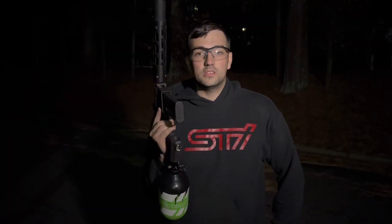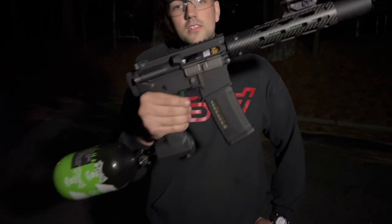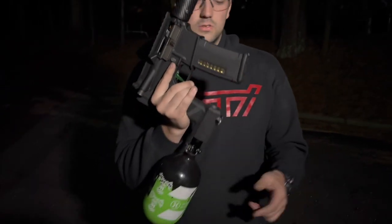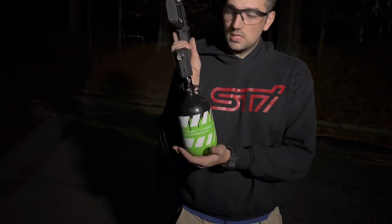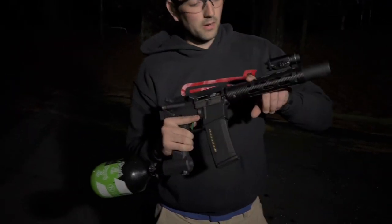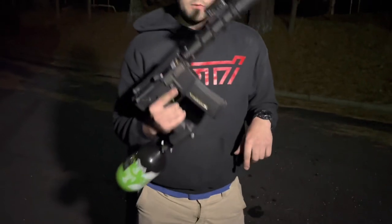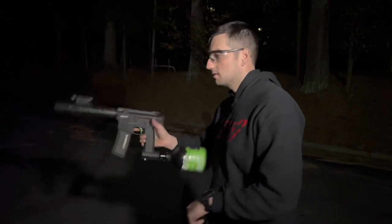Hi guys, Jimmy here with Airsoft Junkies, just returning to quickly talk about a couple of things. This is going to be the latest gun in our expert series line — this is Speedy Lime. It's got a Gorilla FCU, a Monk grip, an HK tank, and a MAC outer barrel and rail on it. It comes with an EMG tracer unit, and of course it's got binary on it, so there's a plate down there as you can tell.